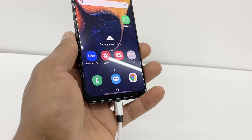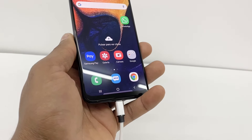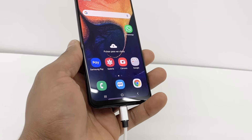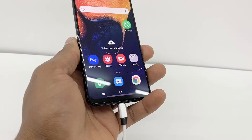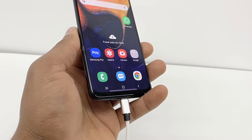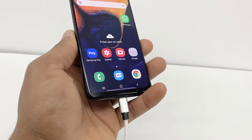That's all you gotta do if your phone won't charge or won't recognize the charger. I hope this video fixed your problem. If you got any questions, please let me know. And don't forget to subscribe to my channel and share this video.